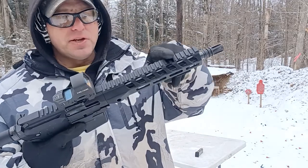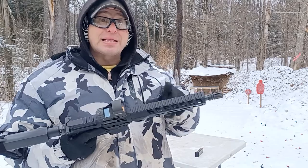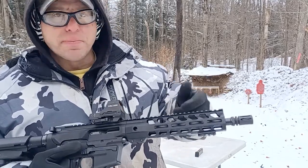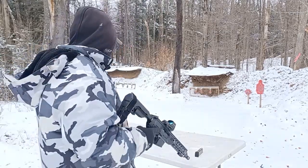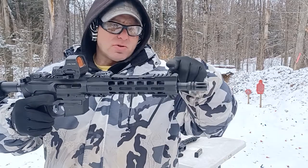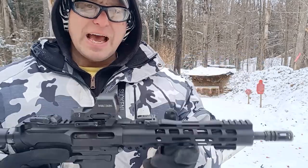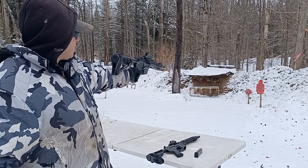This other one is a straight Picatinny rail across the top. Now here's the thing — I would normally expect this one to be heavier, but it actually ends up being lighter. There are just more holes in the metal; it's more skeletonized. This one over here has basically two levels across the top, so it ends up being a heavier rail.